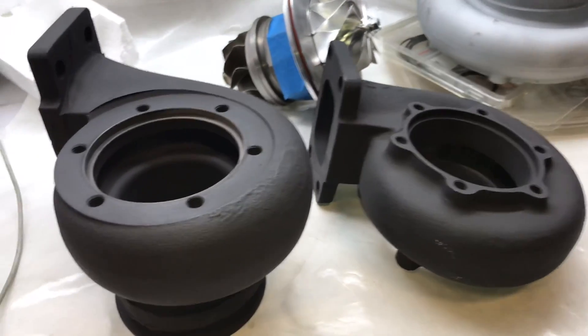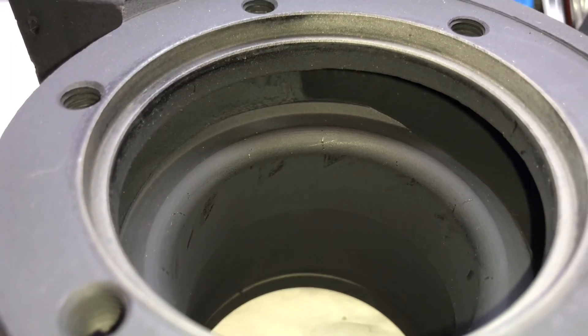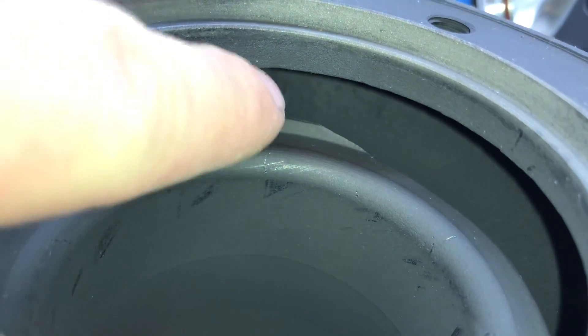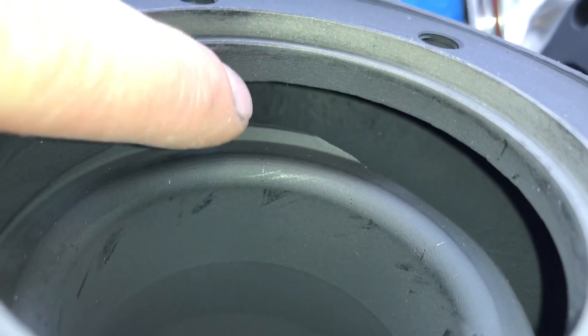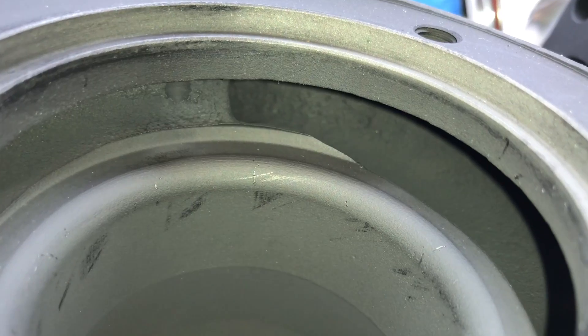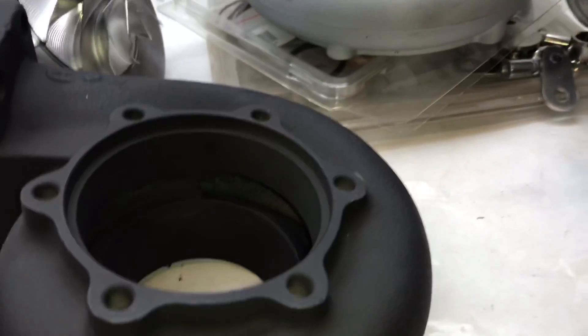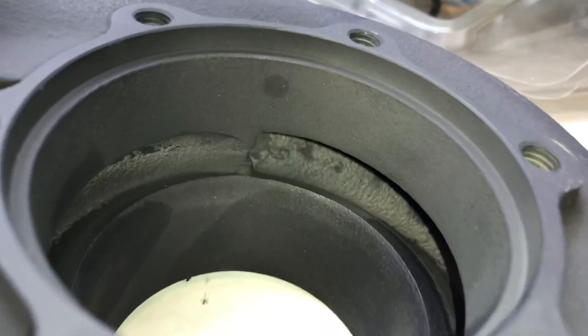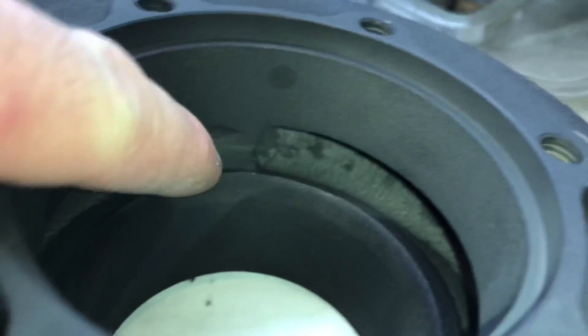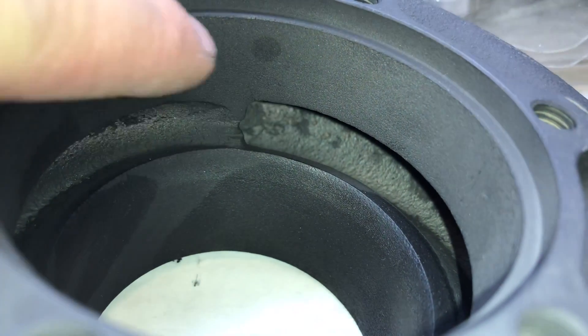Here's the difference in the turbine housing quality. This one is the knockoff. You can see how the end of the scroll ends really high — all the way back here. It should end to match right here, or close to it, to increase spool. Because it's so far back, it's not going to have as good spool characteristics. Now here's a genuine Garrett turbine housing — you can see how it's so much closer to this heat shield area.